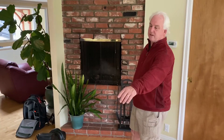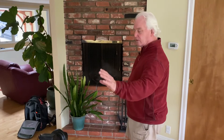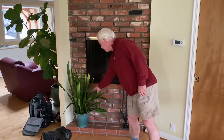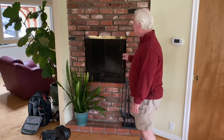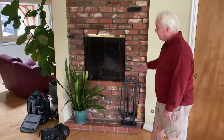I've got the 24 to 70 lens at about 65 millimeters. Would I like to move back? Sure, but we're in the living room — there's not a lot of room here. So I've got the lens zoomed in. I'm at F11, focusing here on the plant, which will give me about a quarter of a second exposure. Why F11? Because I need enough depth of field to keep everything in the picture in focus.